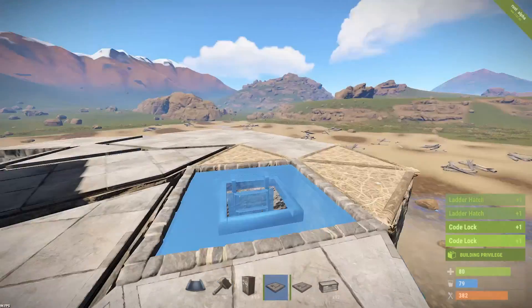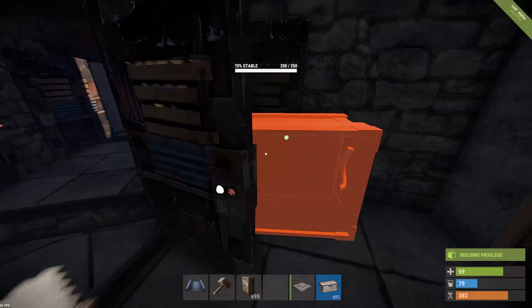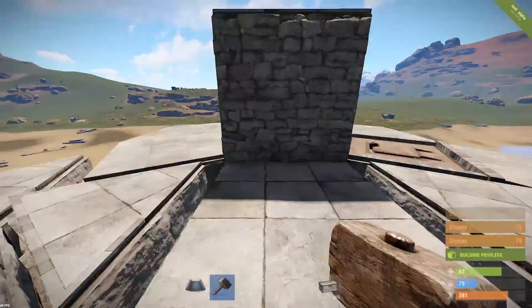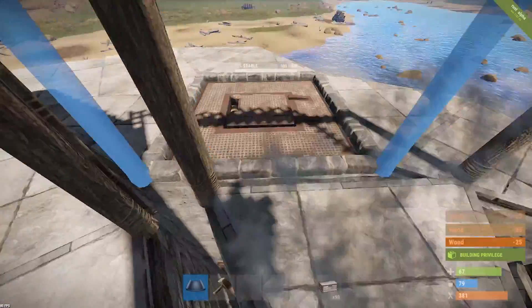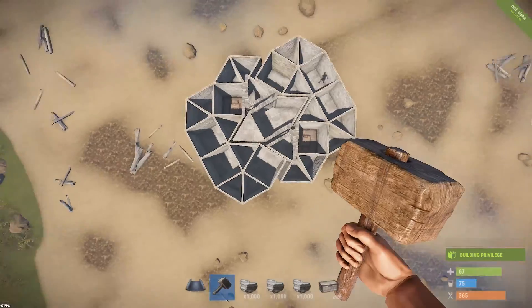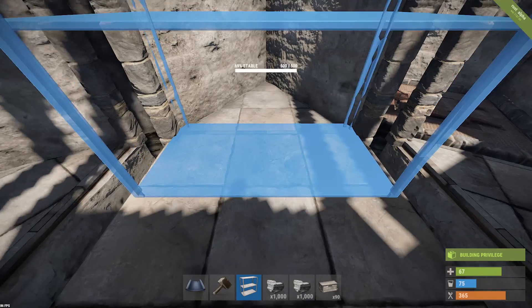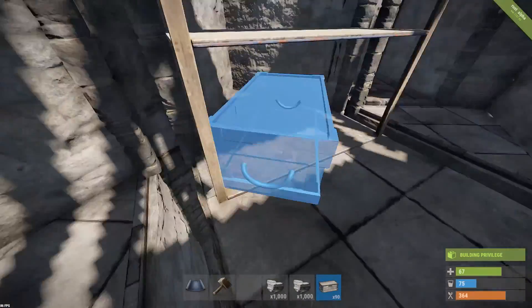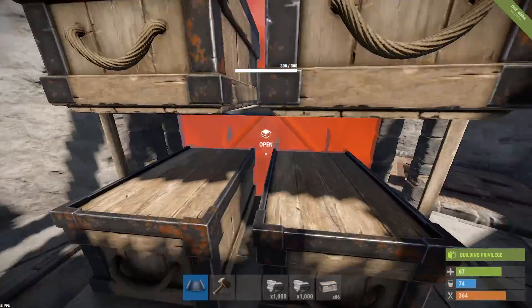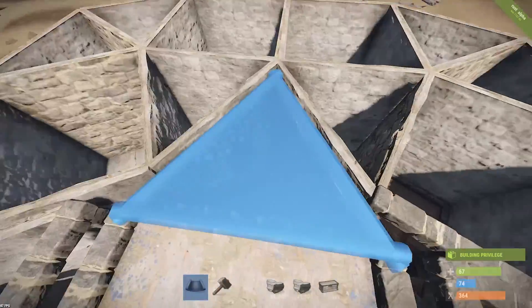It's good even for a small clan, especially on a vanilla server where it's really hard to build. I did it as a solo player and I really like it — it's fun and pretty good to defend. For the second floor, add all your walls around and upgrade them, then place your chests in the middle of your base. I placed them so you can still walk through. It's your base, do it however you like.